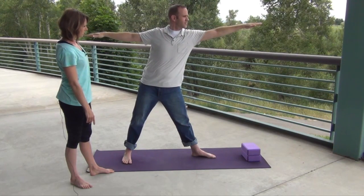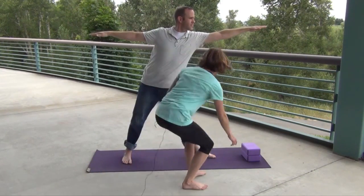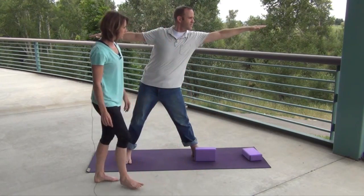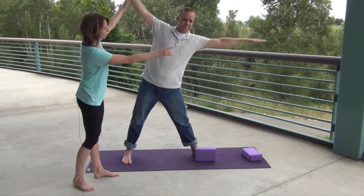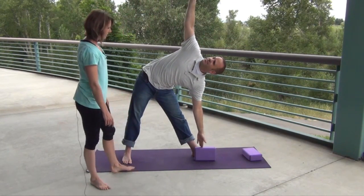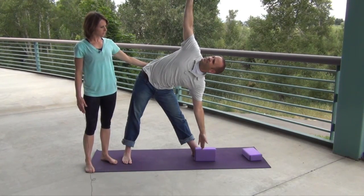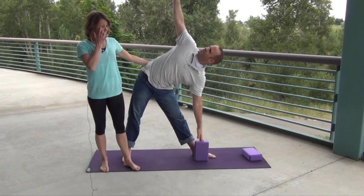We have some blocks here for Luke. As he reaches as far as he can, he's going to turn his arms vertically — lifting that top arm and taking that top hand down toward the block. What you want to do is line the back body up as much as possible, which opens the chest.